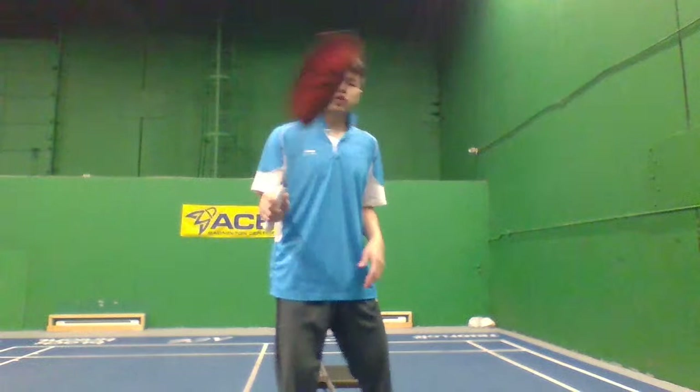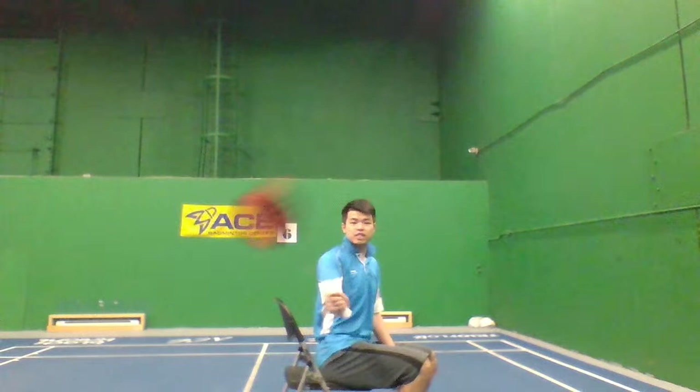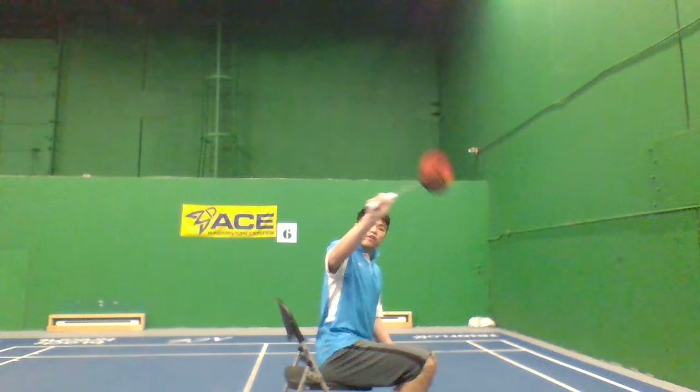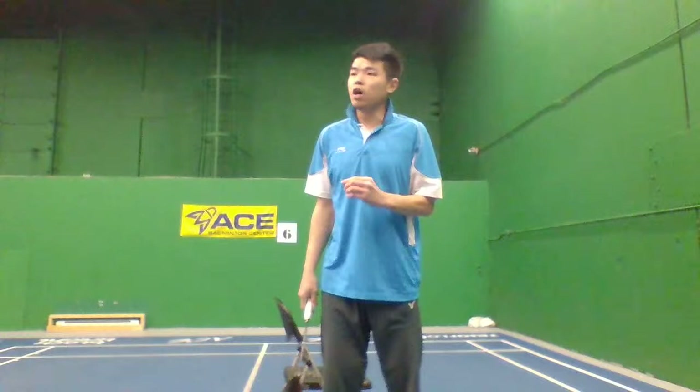If you practice and feel there's no resistance, let me show you an example. If you always do like this, there's no resistance. But if you twist it at the end, there's resistance. Once you have resistance, you know your racket face is flat enough, because as soon as your racket face is flat, there must be resistance through the air. If there's no resistance, you know that's wrong — so you can adjust your motion yourself through this practice.